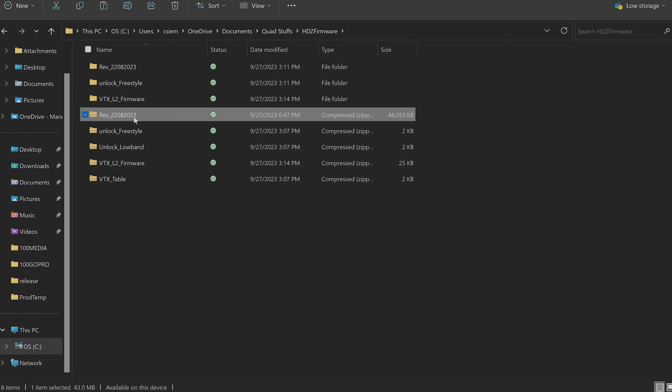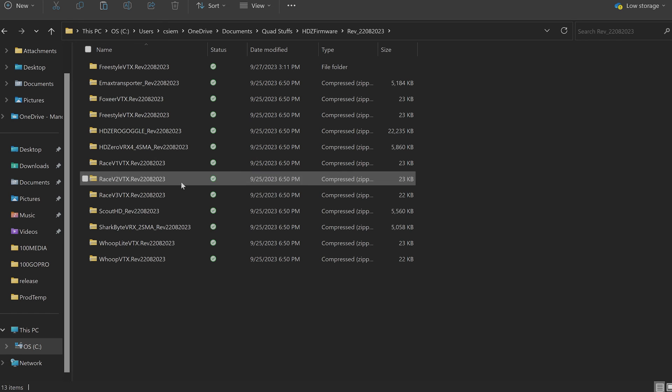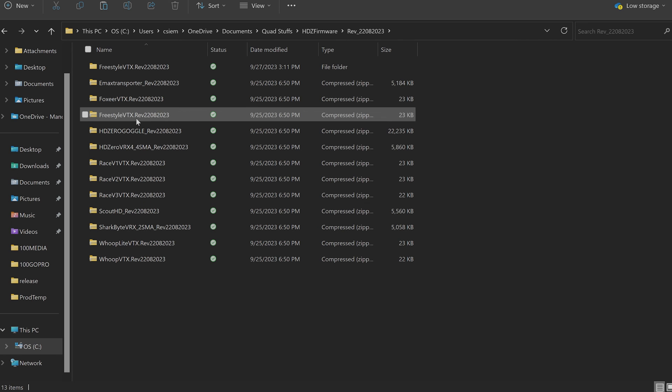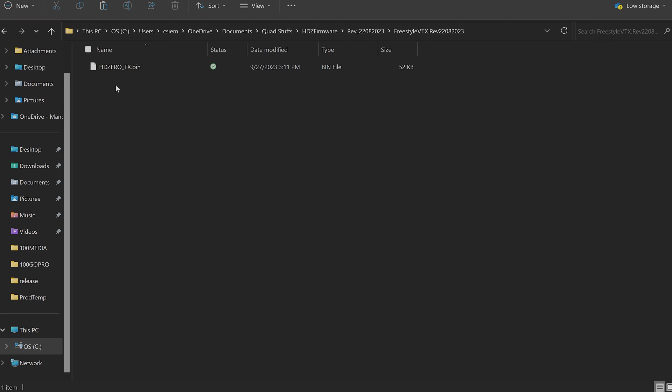The unlock does what it says — it unlocks the full one-watt potential of the VTX. Most people use that one. Don't forget you need a ham license to technically do this; you're accepting the risk, and it says so right on the web page. Once downloaded, right-click the firmware zip, extract all — that creates a new folder with firmwares for different boards. Find the Freestyle folder, extract that too, and you'll get the .bin file you're after. Do the same with the unlock zip.